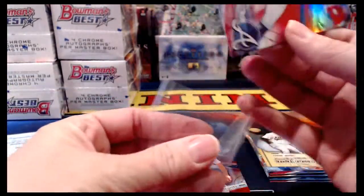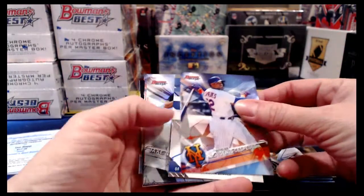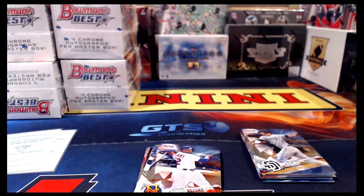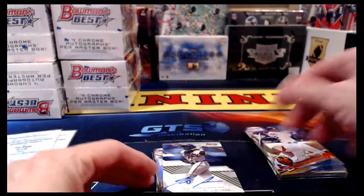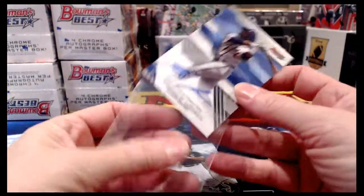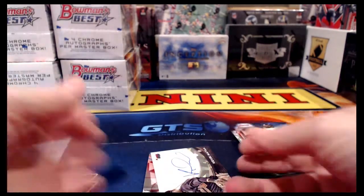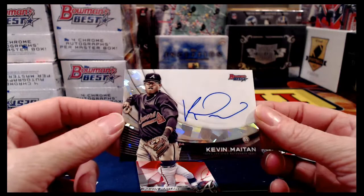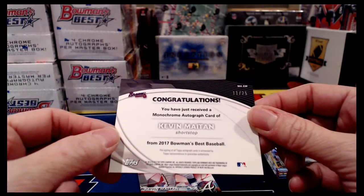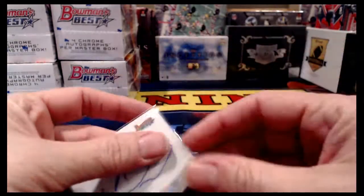Ronald Acuna for the Braves — just made somebody happy; that's an excellent hit. Little Jake Burger for the White Sox refractor. Mirror image Moncada and Rune Ed. Here is our case hit — and it's a nice one — Kevin Maytan for the Braves, super nice, numbered to 25. Number 11 of 25 on the Monochrome Case Hit Atomic Refractor, Kevin Maytan for the Braves. That is a sweet one; overall we're having a quite good case here.